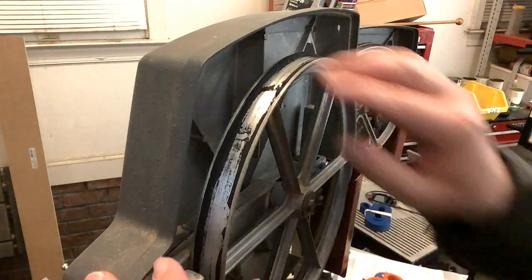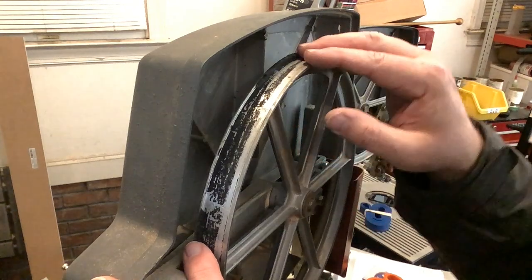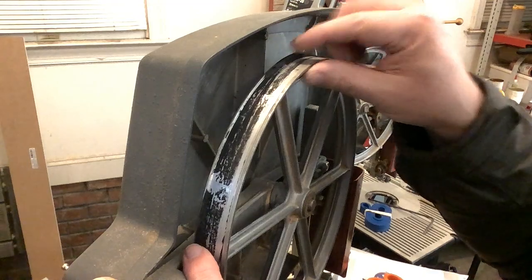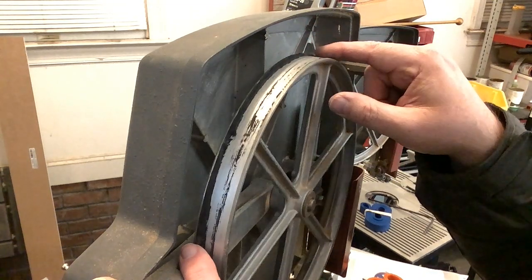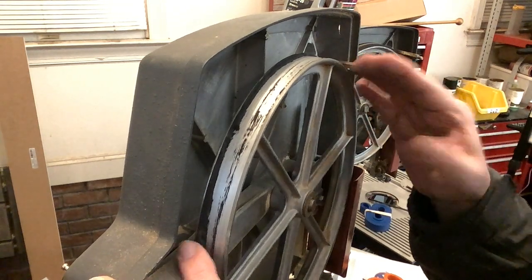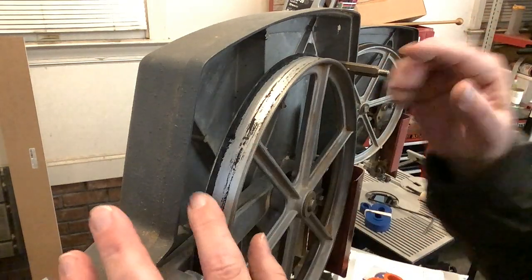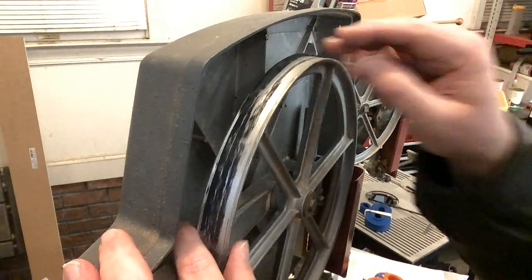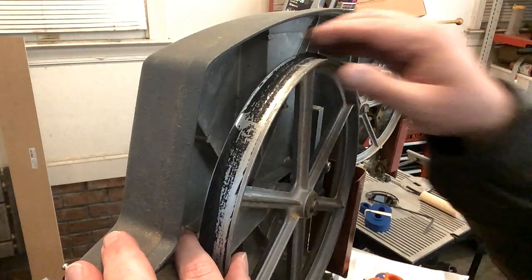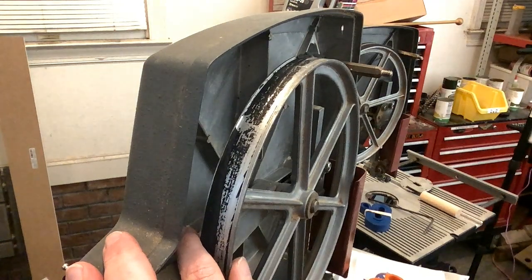The tire came off pretty clean. This wheel doesn't have any grooves in it, but the tire is sticking along the back rim. That makes sense because when you apply adhesive and stretch the tire on, you almost always get a bead of glue that pushes back along that back edge — and that back edge is sticking quite tenaciously.